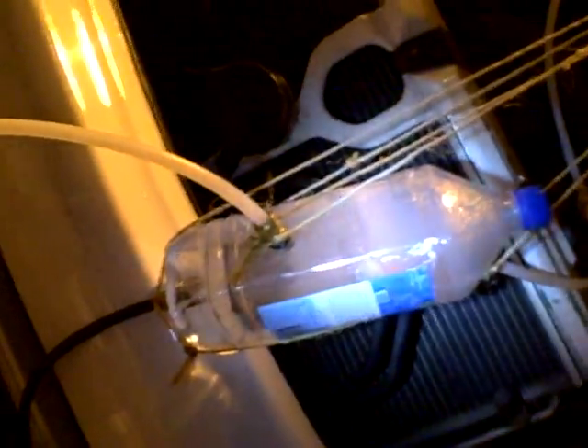We're using sodium hydroxide — 3 tablespoons for 1.2 liters. So we're getting massive production of hydrogen.